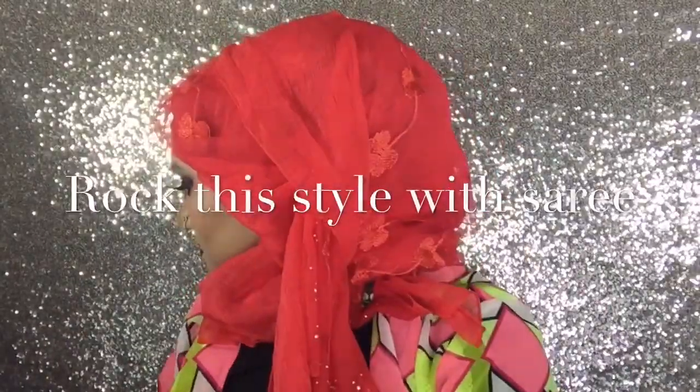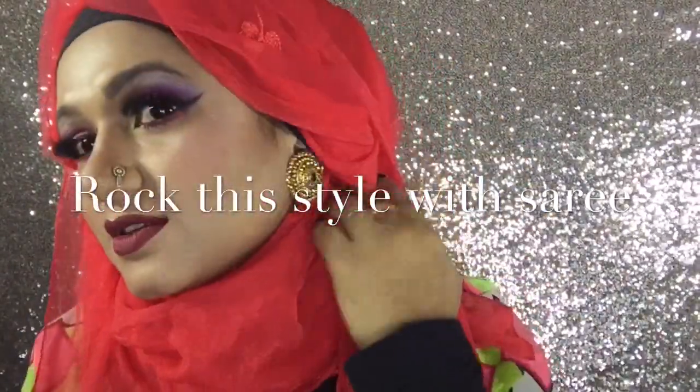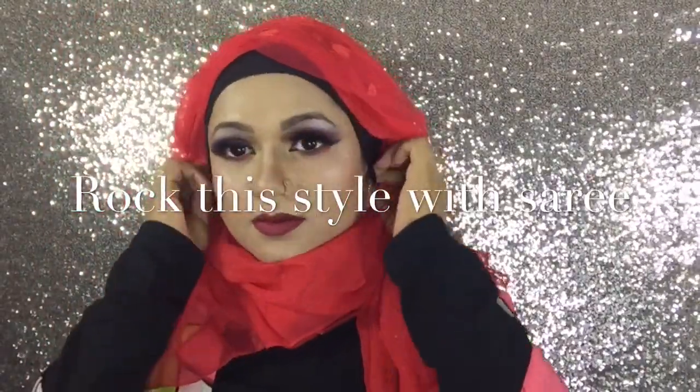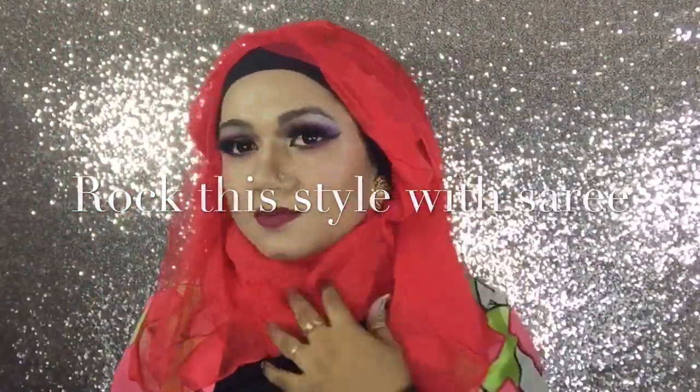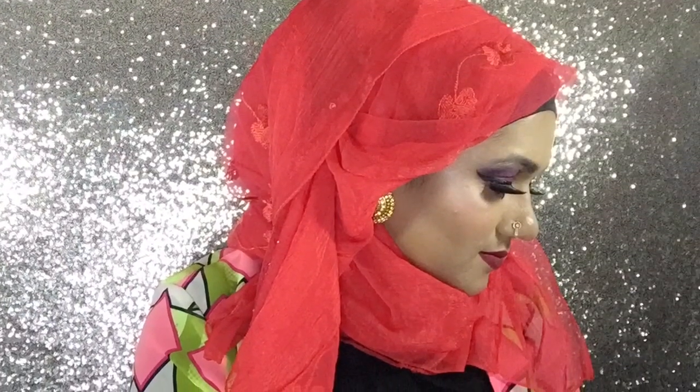I think they don't have this design anymore. This kind of style will look very good with a sari, I guess. You can use small earrings or small ear tops with this kind of hijab style — as you can see, I didn't use any long earring to create this style. I hope you enjoyed this one as well.